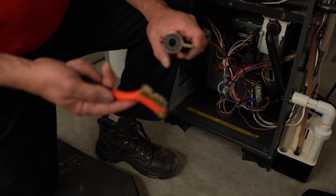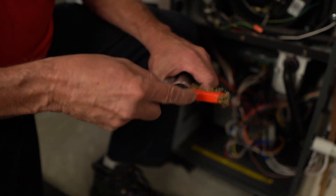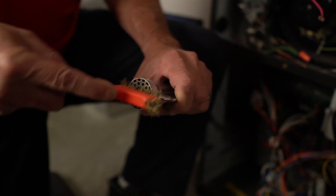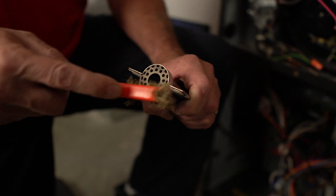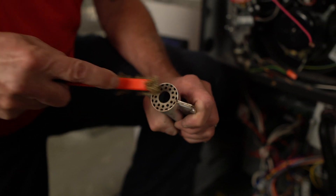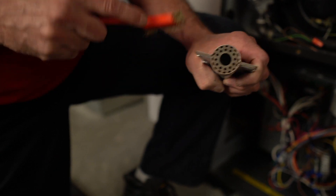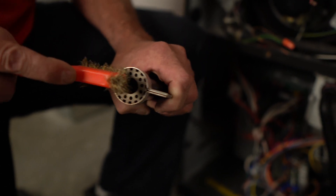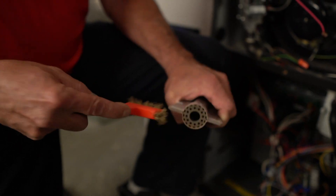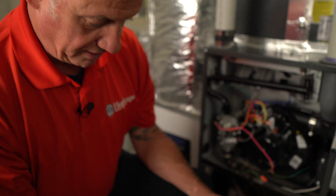The cleaning of these is quite simple. We take our wire brush and clean the surface, making sure there's no soot buildup inside these or corrosion. Because this is a high efficiency furnace, you can get corrosion in these. We want to make sure we clean the crossovers — those little slits — getting the brush in there really well. Then you can just blow on it, and you can see it's nice and clean.